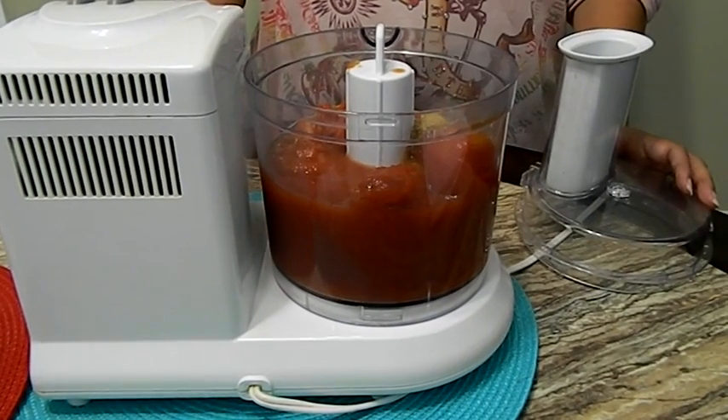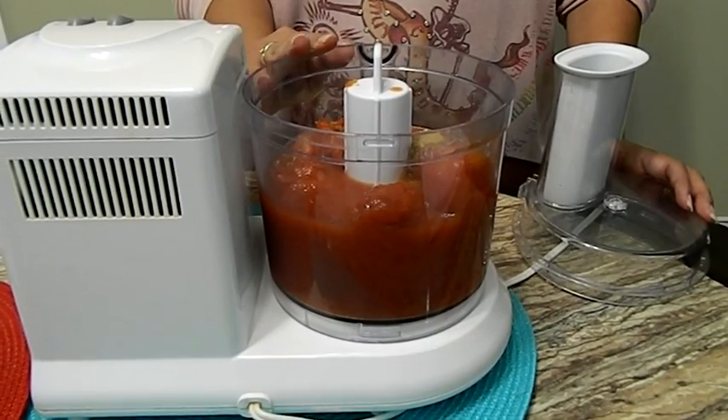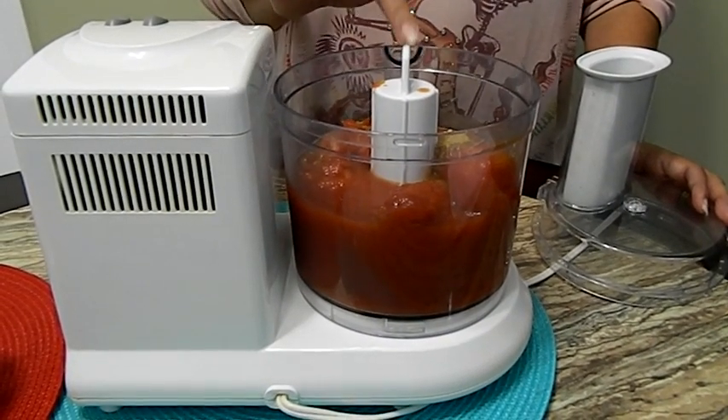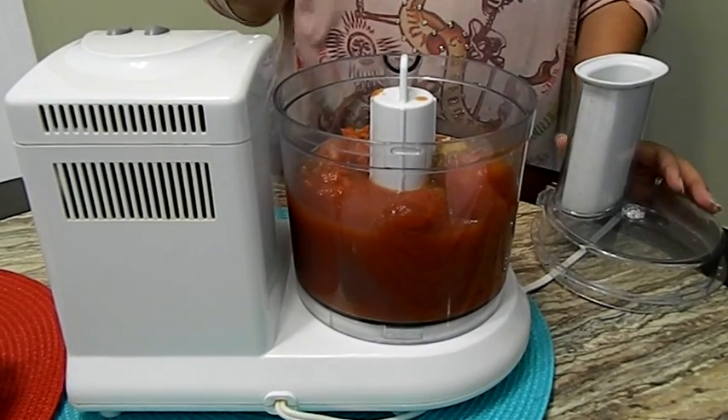We're going to be using a food processor today. I put in the two kinds of tomatoes — the whole tomatoes and the tomatoes with the green chilies — and I placed the cumin, the garlic, and all the spices in here. We're going to mix this and move to the next step.